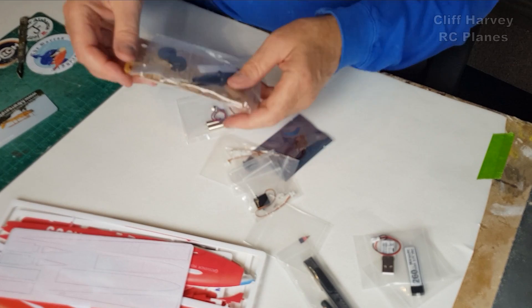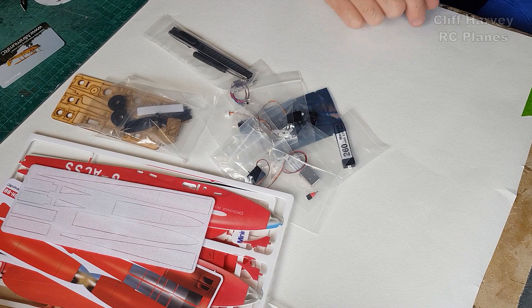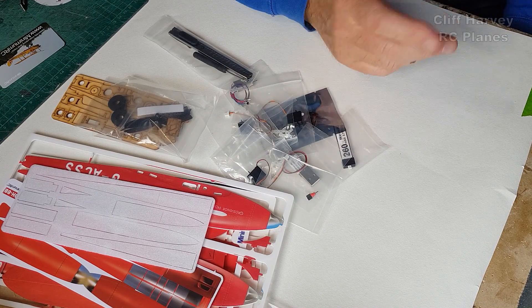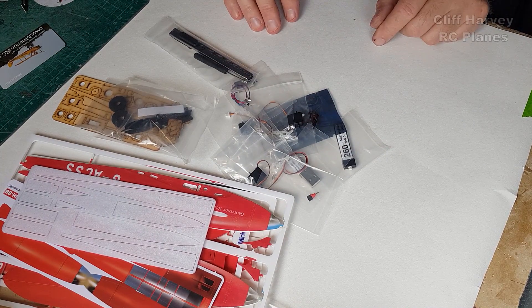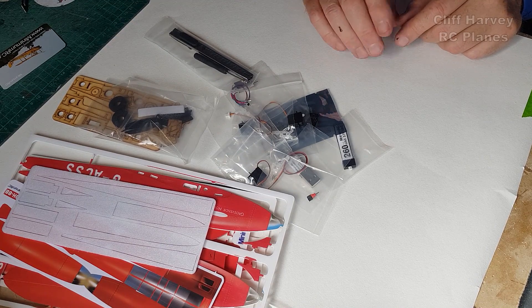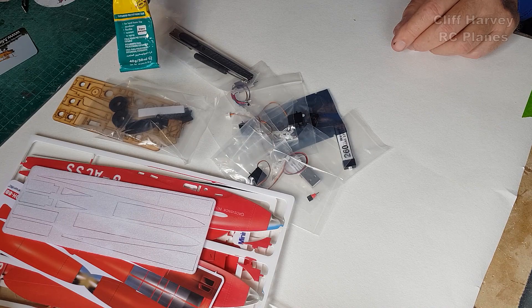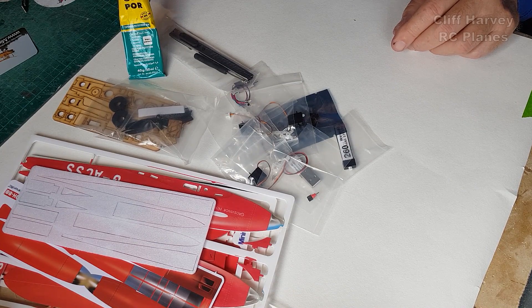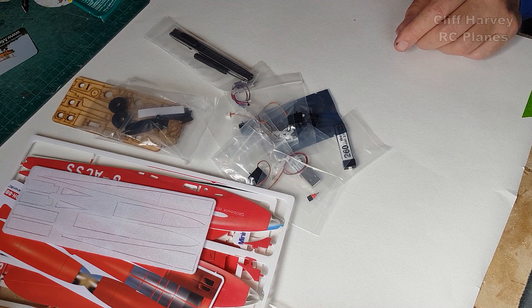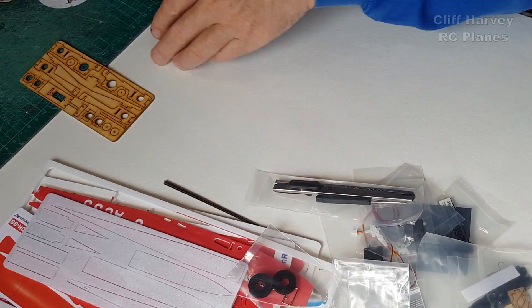I'm going to switch my laptop on and have a look at the instructions. You go to Minimum RC, go to the DH88 page, scroll down and you'll see a link to the instructions. The kit normally comes with two tubes of glue - UFO for bonding foam parts and 502 which is like superglue - but they seem to have omitted them, so I've dug out my own UHU Por and CA glue. That was a little oversight by whoever packed the kit. The first thing to do is to break out some of the wooden components and make a start.